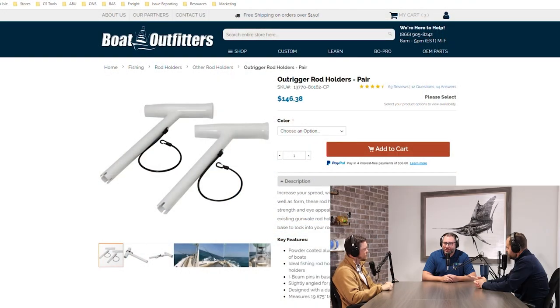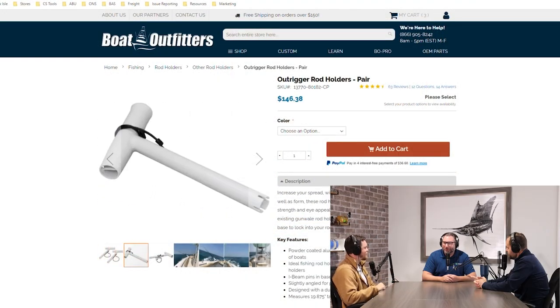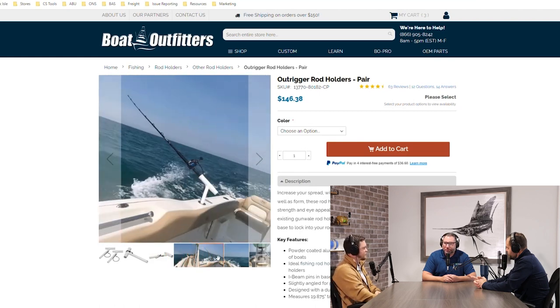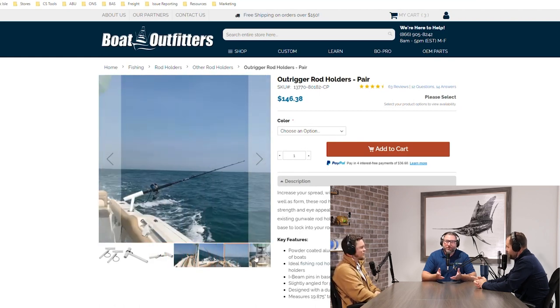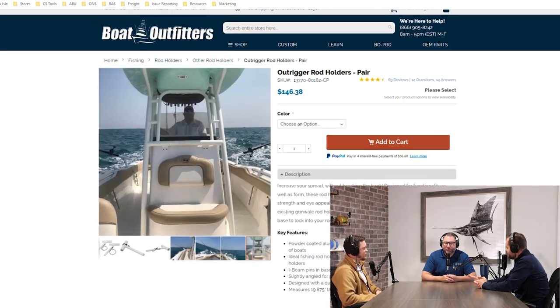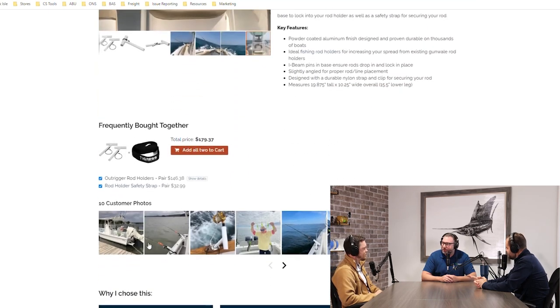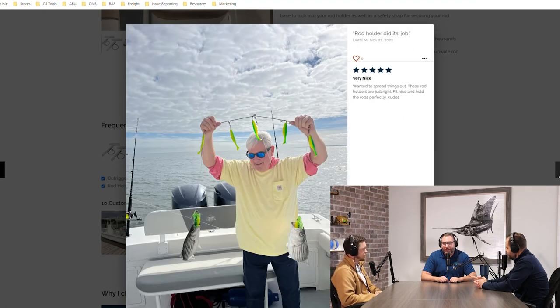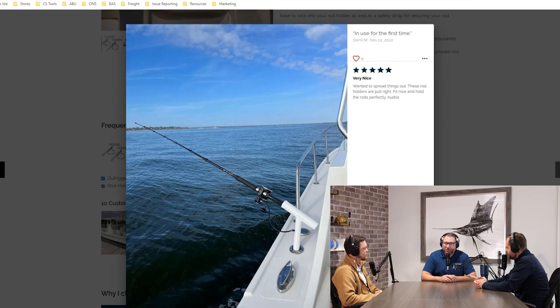I also gave him outrigger rod holders. When he bought the boat, he didn't really understand there were a lot of other expenses afterwards. That was the budget outrigger system — for around $150 to $200, we have powder coated outriggers that match all the powder coating on the boat. That was another really big win for him from a cost savings perspective.